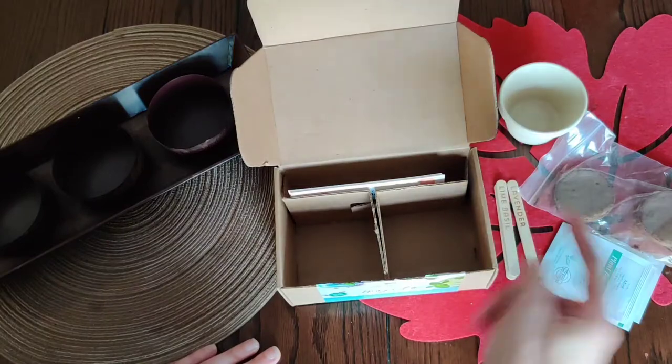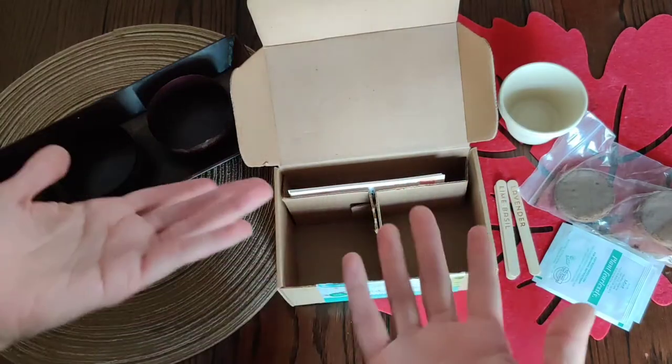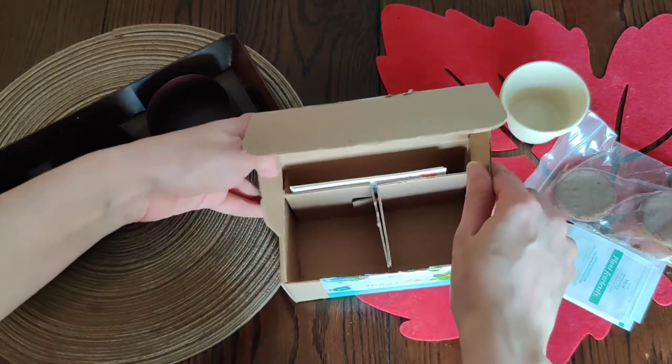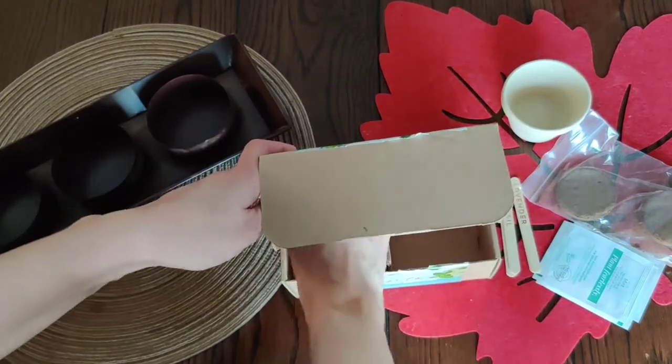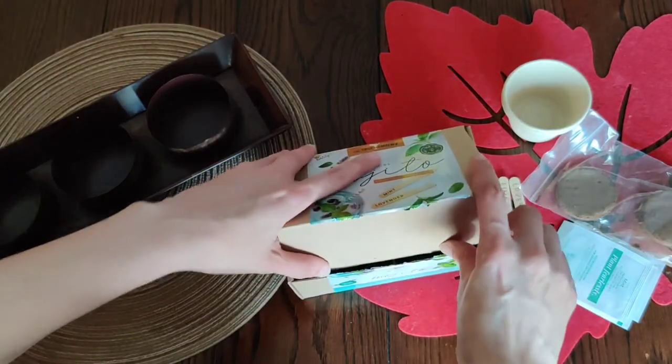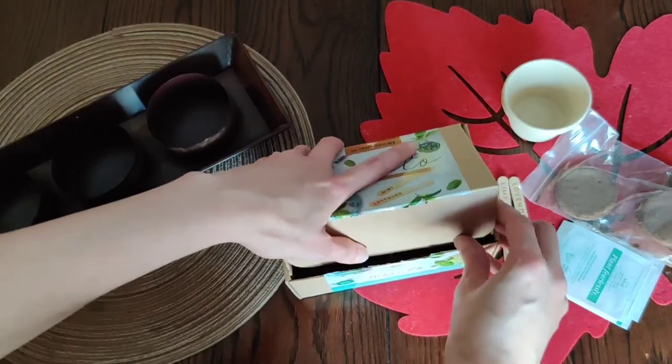There was another one but it had cilantro, and me and my husband are not big fans. It doesn't taste like soap to me or anything, it's just a strong flavor — when people use it a lot, it's all I taste. It's just cilantro, so I'm kind of not into it.